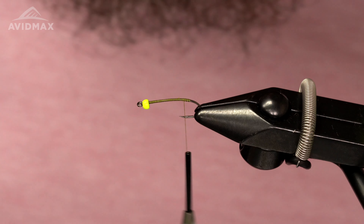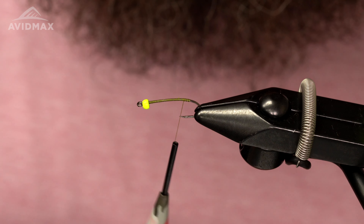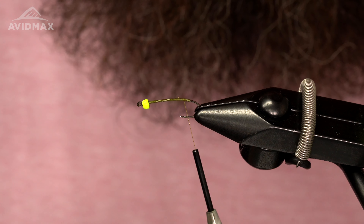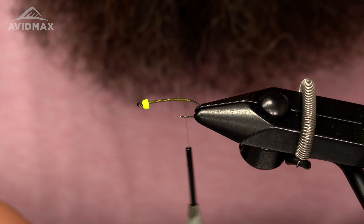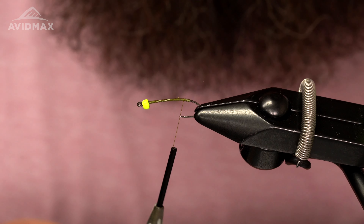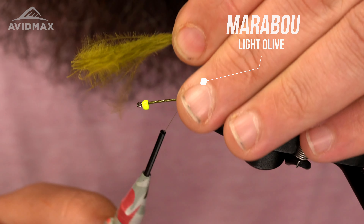Next we're going to tie in our tailing material — it's just going to be a light olive marabou. I like to pull some of the fibers off the side of the feather, stack these together with the tips lined up, and tie in our tail right there.